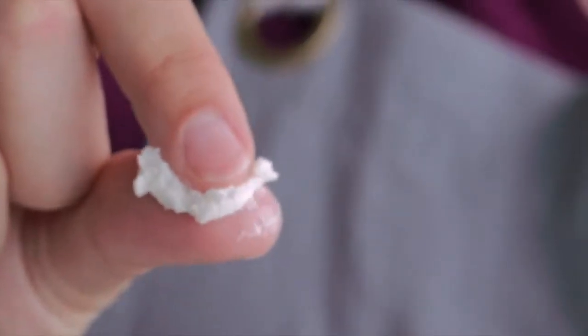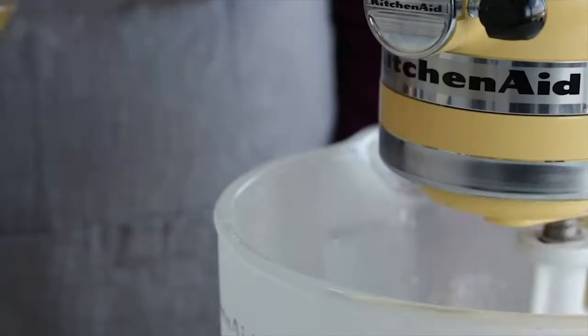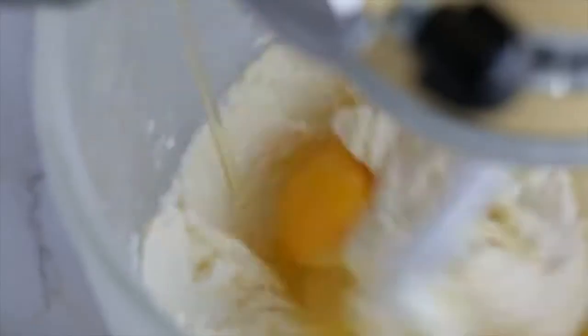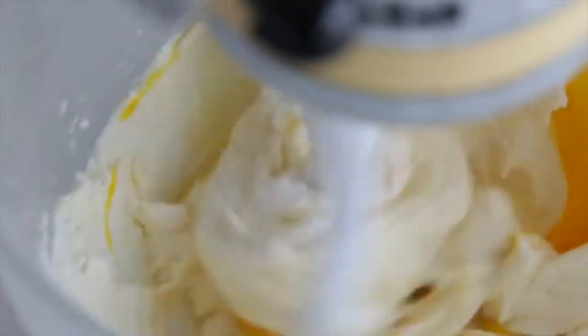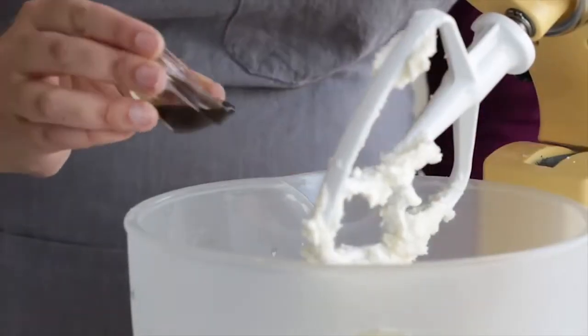Now we're ready to add the eggs and vanilla. Just like the butter, make sure your eggs are at room temperature — this will keep the butter from rehardening with the introduction of a cold ingredient. Make sure to add your eggs one at a time to avoid introducing too much liquid at once, which could break down your perfectly fluffy creamed mixture. Vanilla is a classic flavor for a yellow cake, so that's what I'm using today.